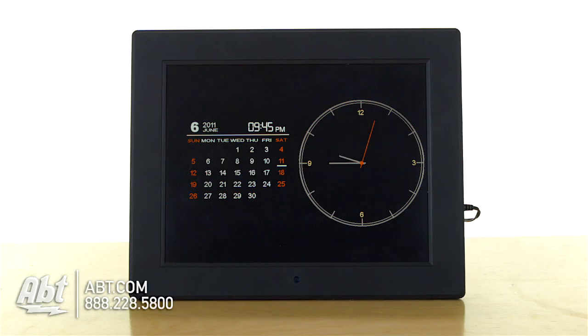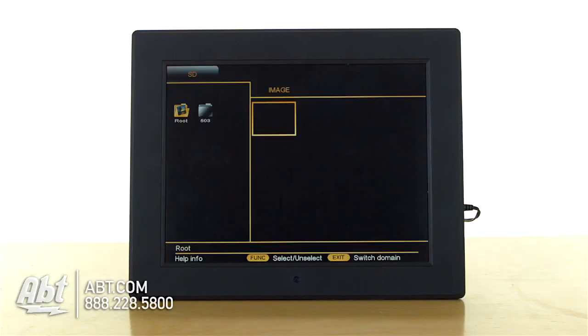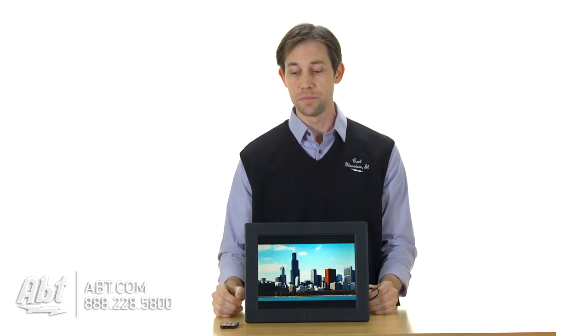You have a calendar with a clock, and you can also do a variety of different types of images. So you can do still pictures, it'll play videos, it'll play music, and it has built-in speakers as well. So there's a lot of functionality built in.